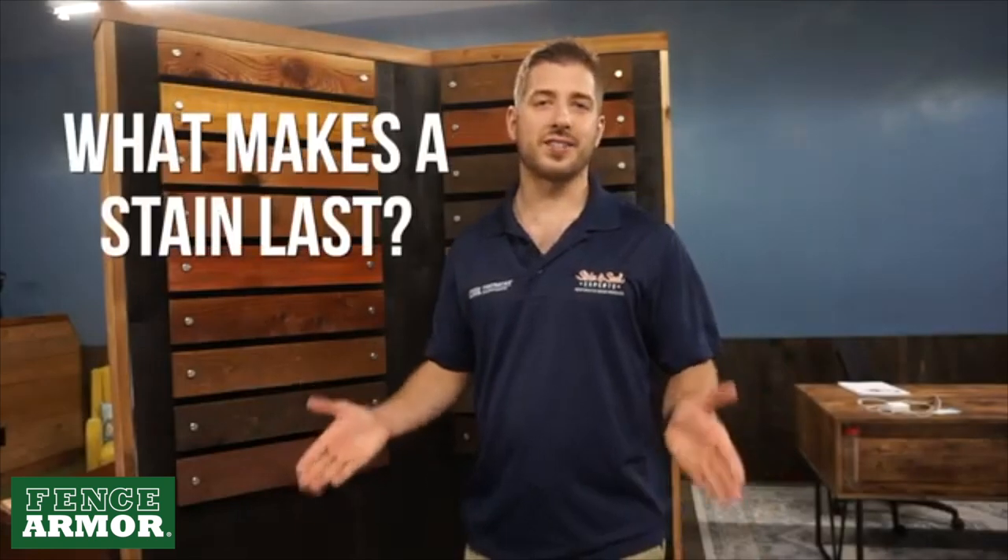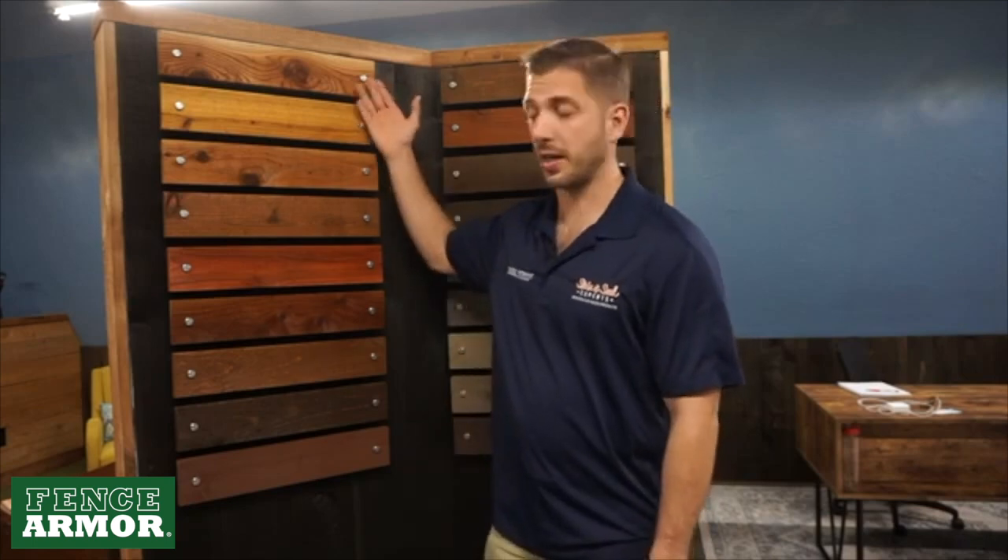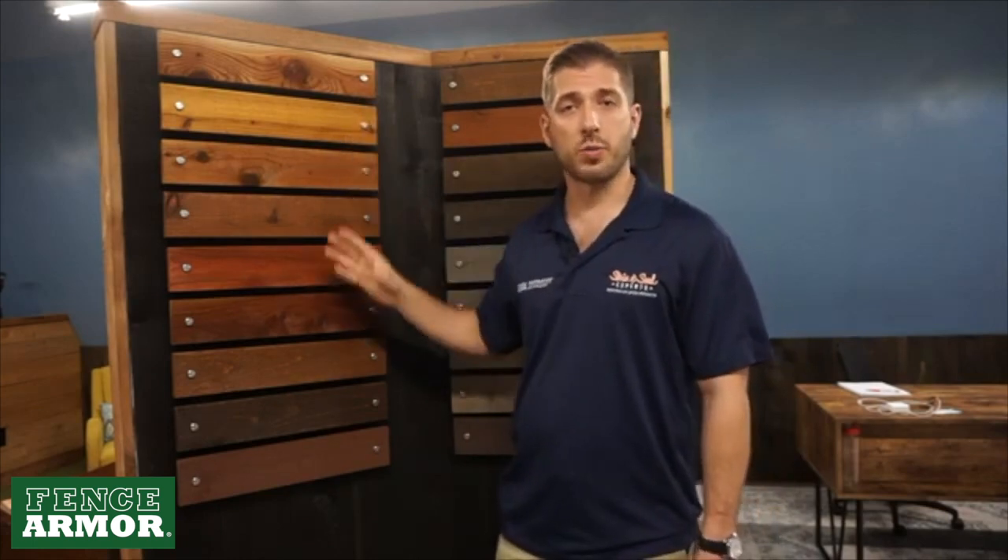So what makes a stain last? That's probably one of the most important things we're going to talk about when it comes to color choices. The more pigmentation you have, obviously the longer the stain is going to last. So we should expect a clear sealer to not last as long as something like this mahogany stain here. I'm going to start from the top and talk about each one of the stain and sealer colors that we offer and what considerations you should have in mind when picking a color for your project.